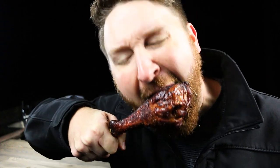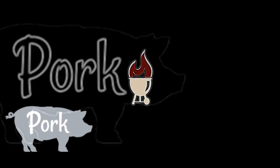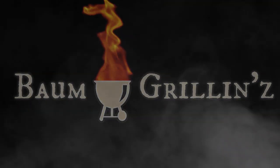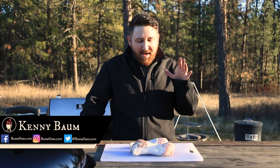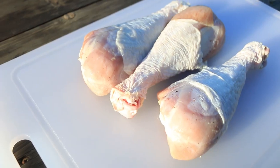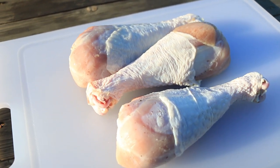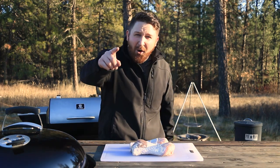Today we're making a turkey leg. Hey everyone, welcome back to Bomb Grillings. Today we are making some big old fat juicy turkey legs and these things are going to be really good. It's a super easy recipe, not a whole lot to it, so let's get going.